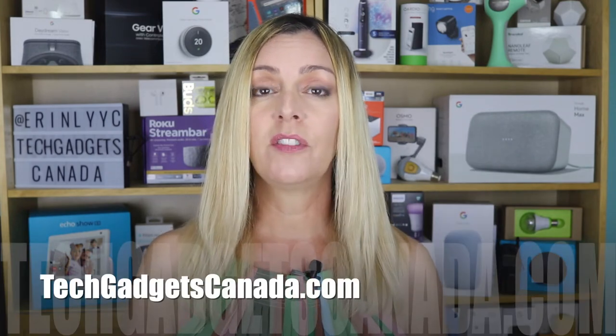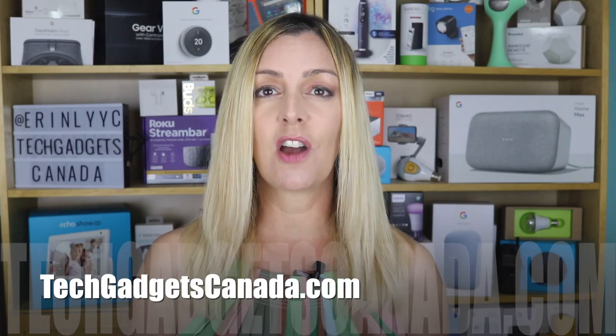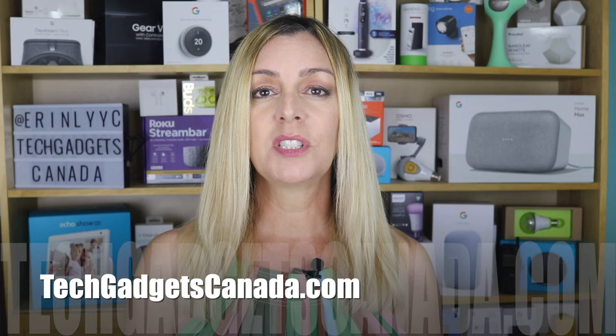If you want to read this review or reference any of what I've talked about, you can head over to techgadgetscanada.com where I've got a full write-up. You can post any questions you have about this wired video doorbell either there on the blog or here on the YouTube channel. Thanks so much for watching. I'm Erin — until the next time, you can find me on Twitter or Instagram at Erin L-Y-Y-C, or through Facebook at facebook.com/techgadgetscanada.